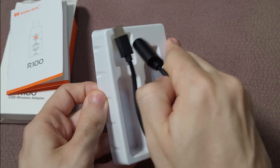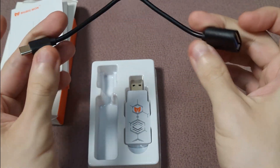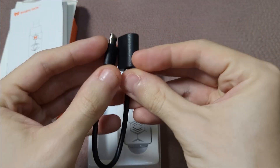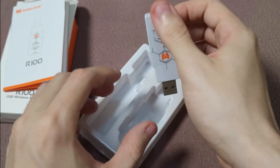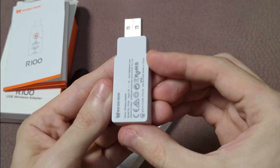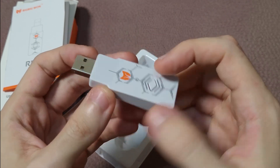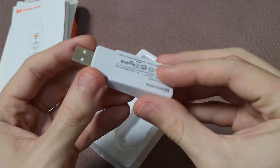You have an OTG cable, which is going to be used to connect to the Switch Lite and other USB-C devices. And here you have the adapter. The construction seems okay — the plastic doesn't seem very strong, but it also doesn't feel cheap either.